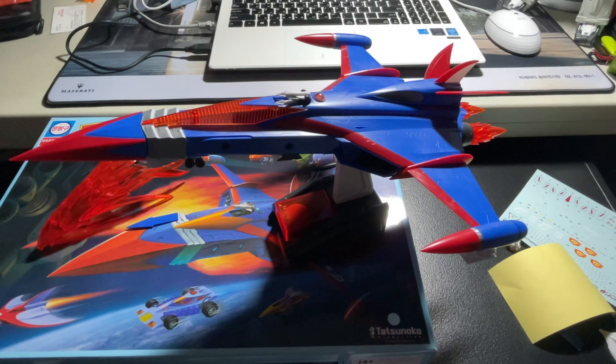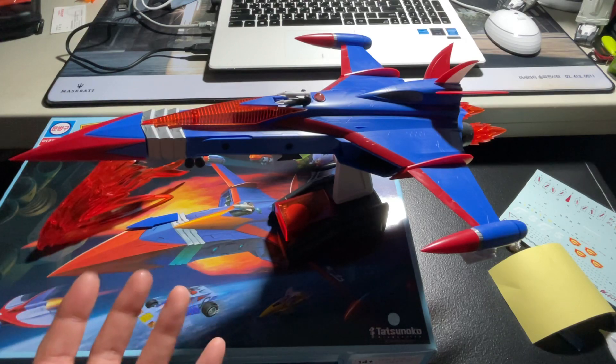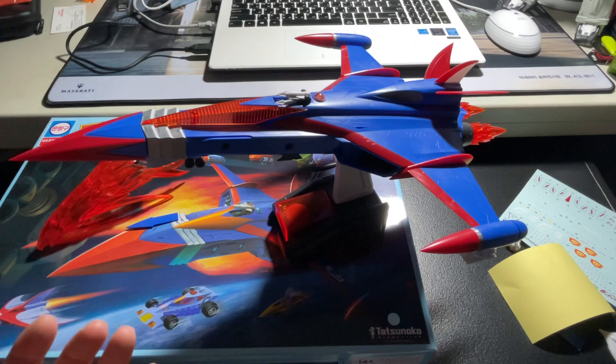We've come a long way from just reproducing what they have to actually manufacturing or designing our own silhouette for this classic item, which is the God Phoenix — the first main vehicle of the Gatchaman series.